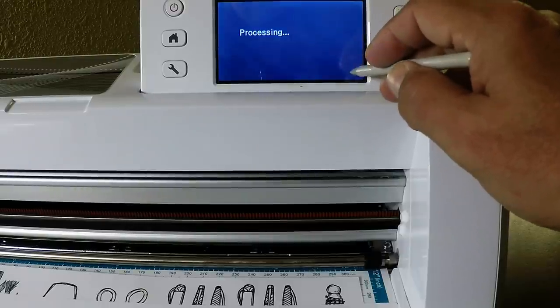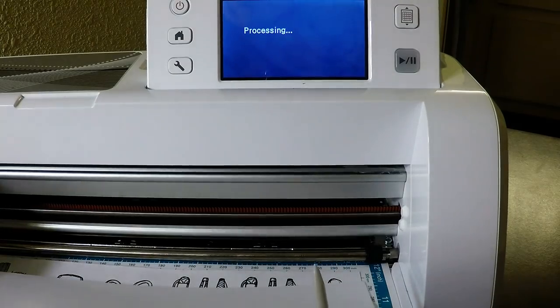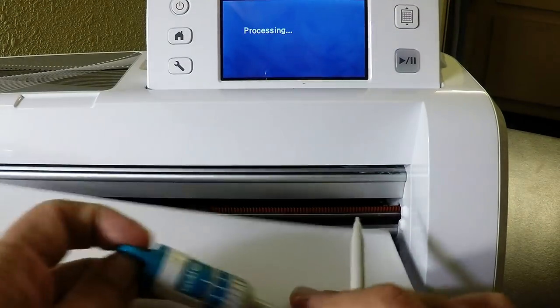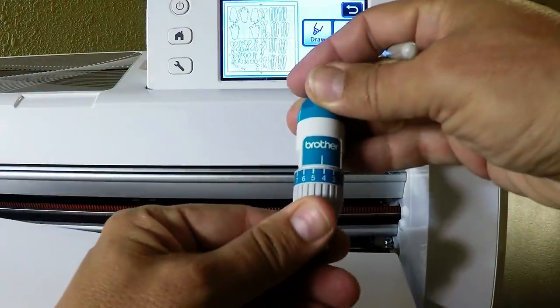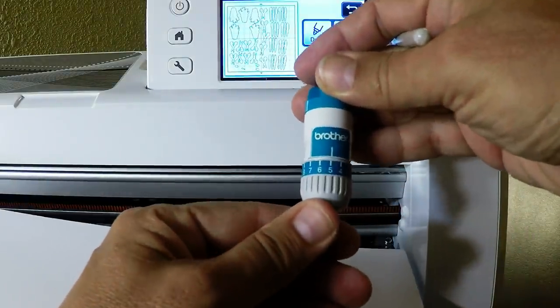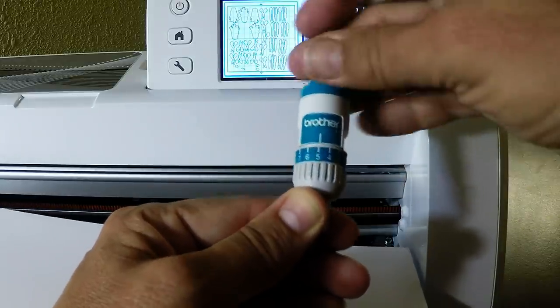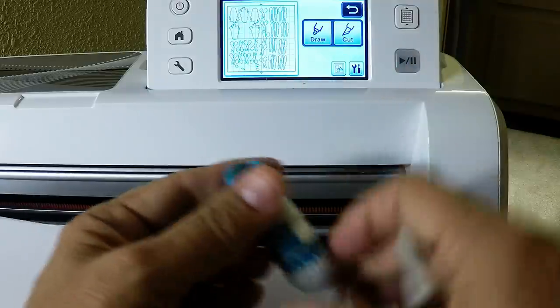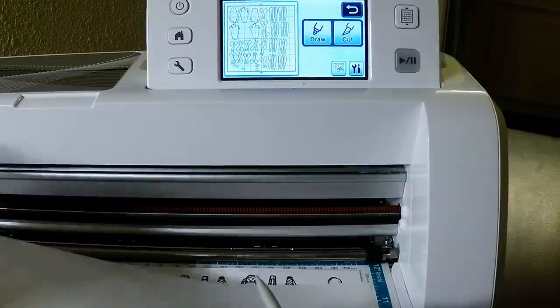This is light cardstock, so while it's processing I want to mention blade depth. I would use a blade depth of about five for light cardstock. For heavier cardstock — like Stampin' Up typical cardstock — maybe five and a half or six. I'll go ahead and put the blade back in.